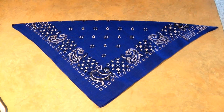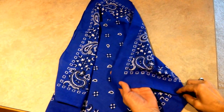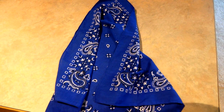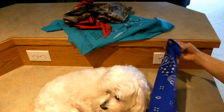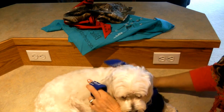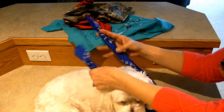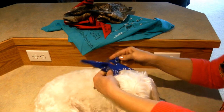Fold your bandana into a triangle. Make sure you have the wrong sides together — look for the pretty side of the fabric, that's the side that should be up. Then if you have a little dog, you may want to roll the long end down a little bit to help it not be so large on your little dog.